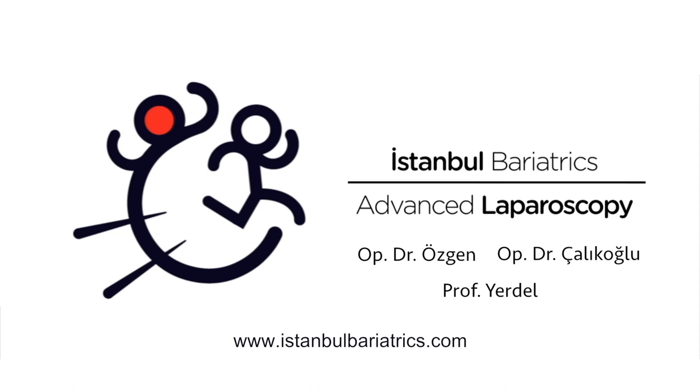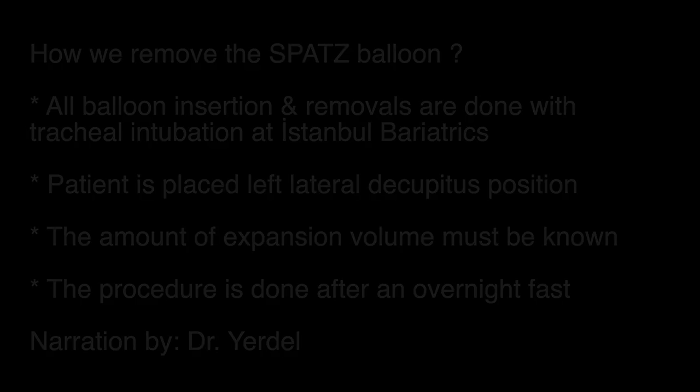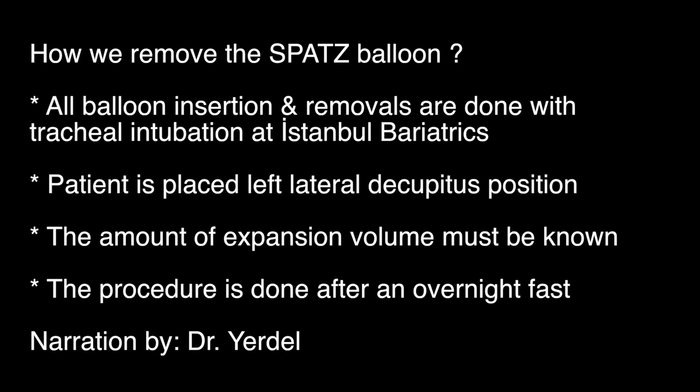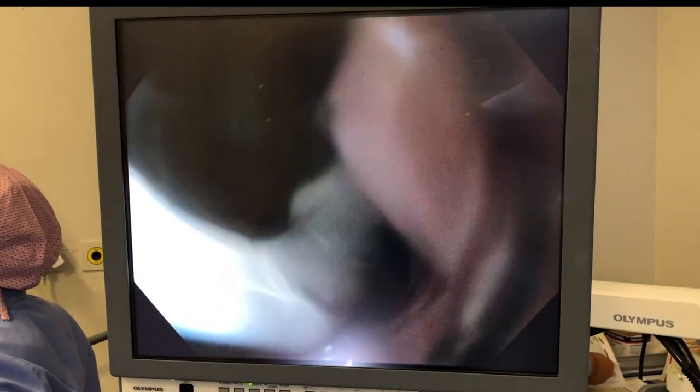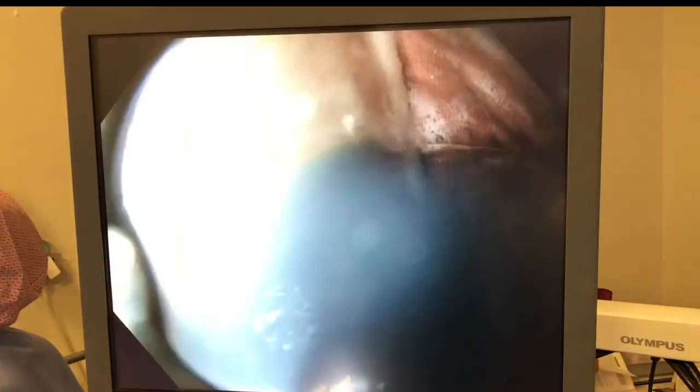Hi everyone, today we're going to briefly explain the way that we remove intragastric balloons — the Spatz balloon more specifically. All balloon insertions, removals, and dilatations at our clinic are done under tracheal intubation and general anesthesia. Once the patient is put to sleep and after intubation, first we go in with the scope to have a look within the stomach to see the balloon.